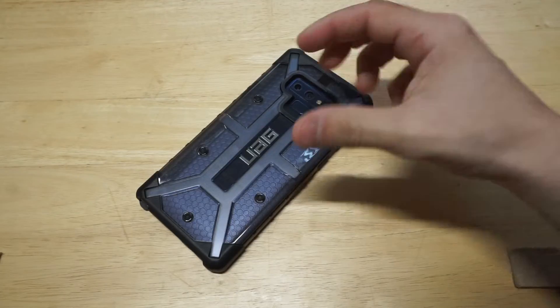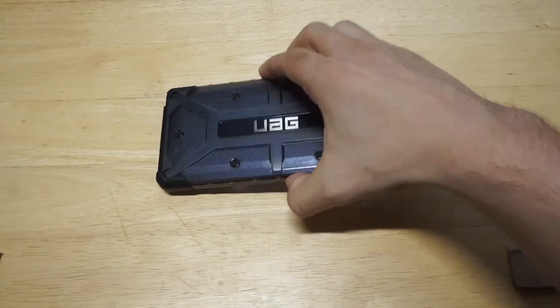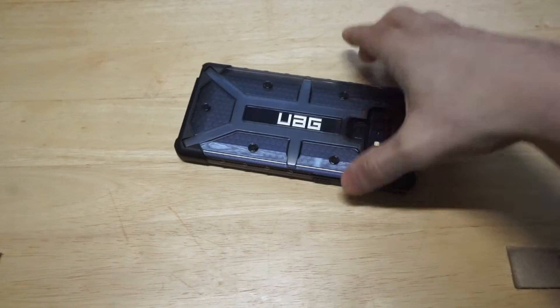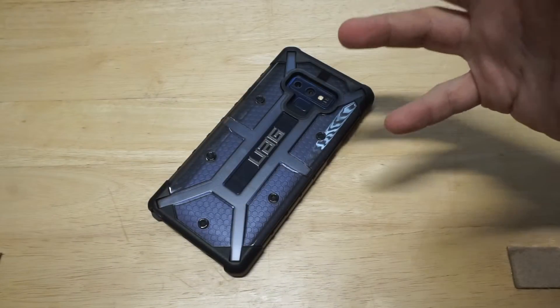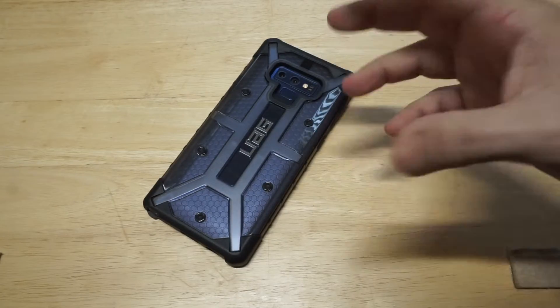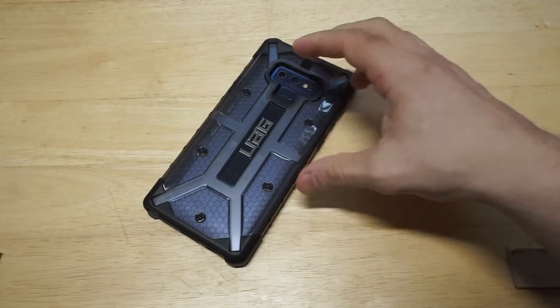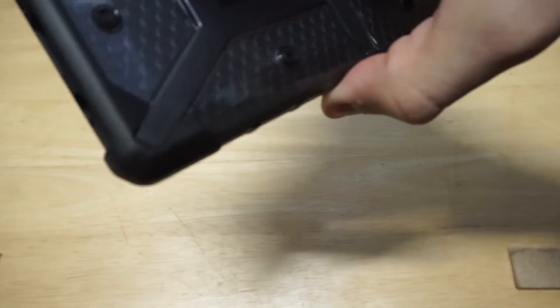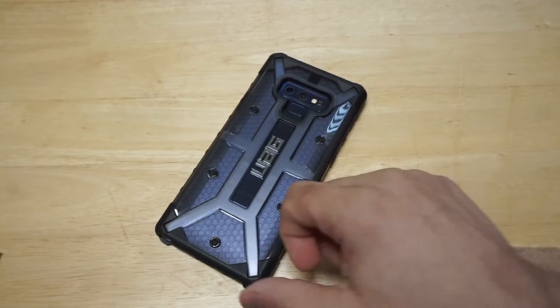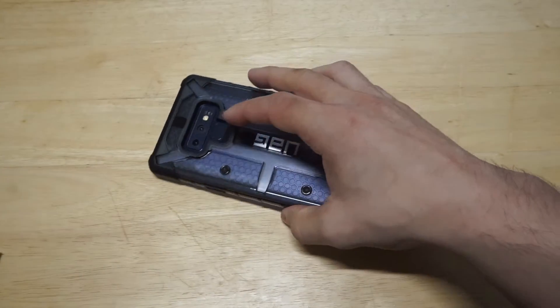When it comes to drop tests on this, I can't really do a big one, but I'll do like a small one here, a few feet high. I would say this case would probably be good for about up to 10 feet. Anything higher than that, I might be a little bit worried, but it does absorb drops really well, as you can see. Even with no screen protector on this thing, it was really absorbing it.